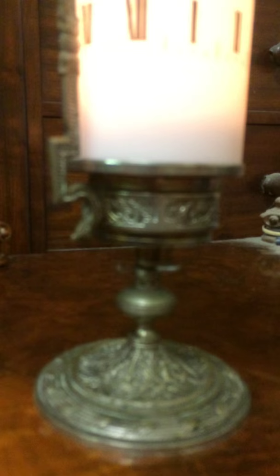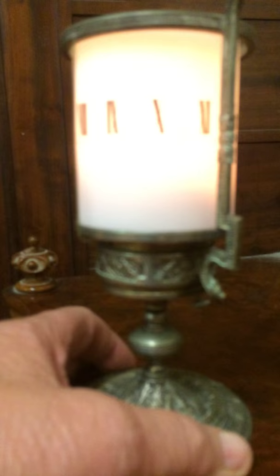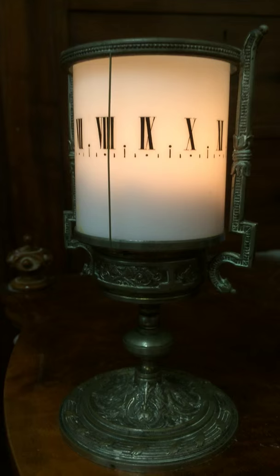That's better. I'll touch that to adjust the view — maybe we can see it better if I rotate this back. Yes, it's much better now.